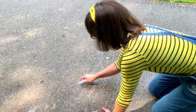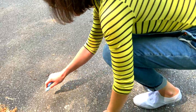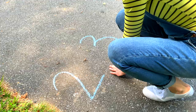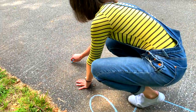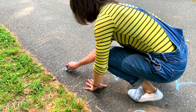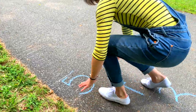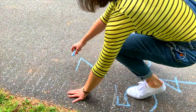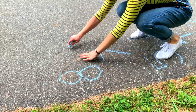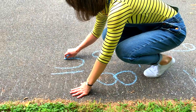So for hopscotch, we're going to start with a one, and then over here we'll do a two, a three, and then the four has to go in the middle right here like that. Four, five, six, seven, eight, nine, and ten.